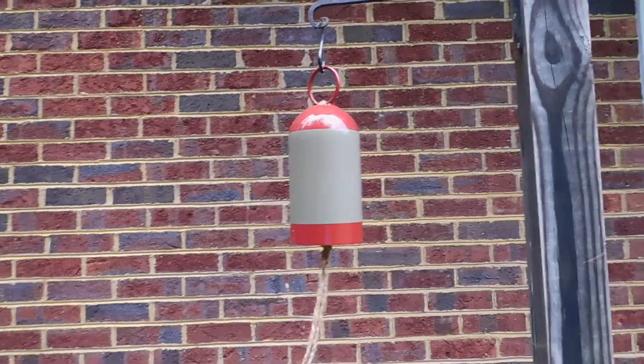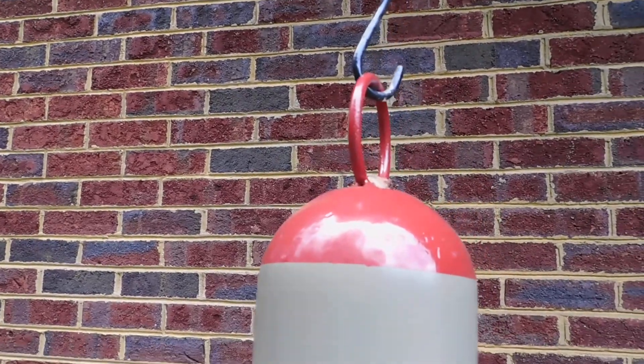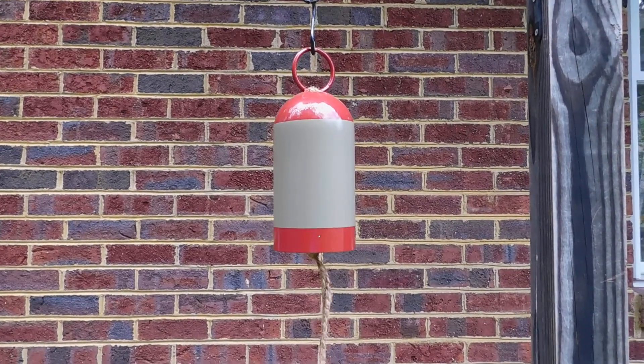This cylinder was from an old steel oxygen bottle. It actually has 1957 stamped into it, so you can see how old it was. Once it gets condemned, instead of turning it into scrap metal, I try to make something else out of it.